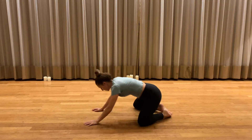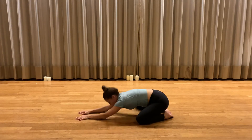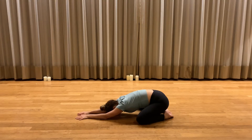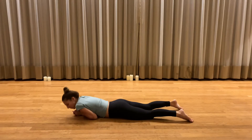Then came into child's pose and we were here for ten minutes. From child's pose, back onto our belly for another minute of rebound.